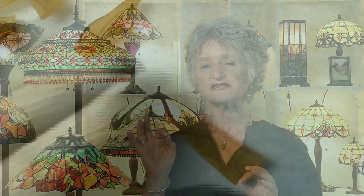As you see the lamps behind me, there are so many different qualities of glass, so many different kinds of glass that you can find. The first thing to understand is that these are all made completely by hand. Many of the lamps may have over a thousand pieces of glass in them. Each piece of glass is individually cut, one piece at a time.